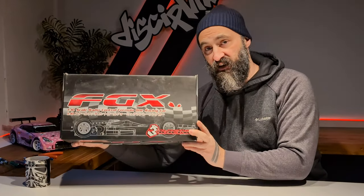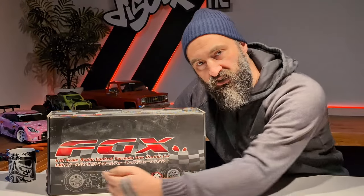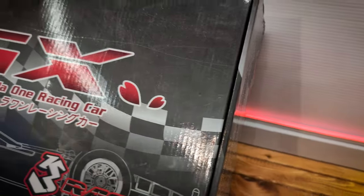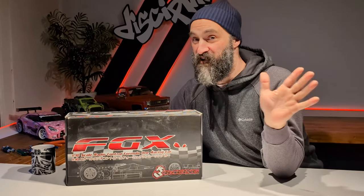The F1 season is starting up and it got me inspired — and by inspired, I remembered that I was given this kit by a friend. It's a 3 Racing FG XF1 car, their first release in 2010. This is a 14-year-old kit that's been opened a few times but never touched or completed. In fact, I've been sitting on it for about a year and I'm finally giving it a go.